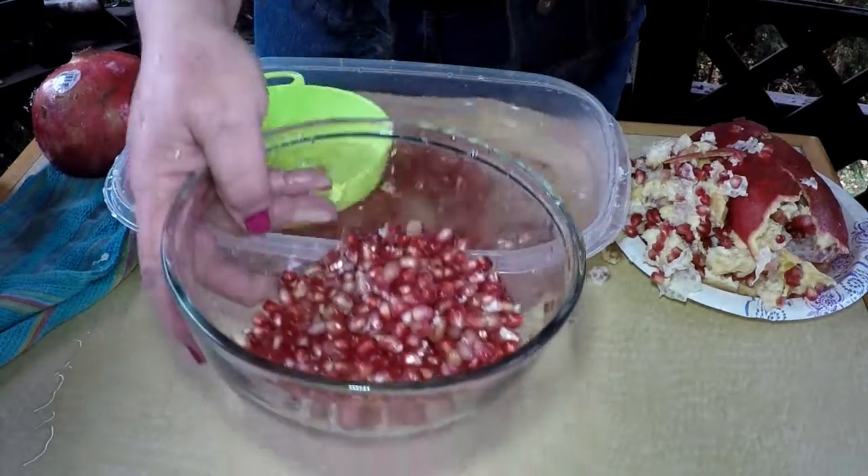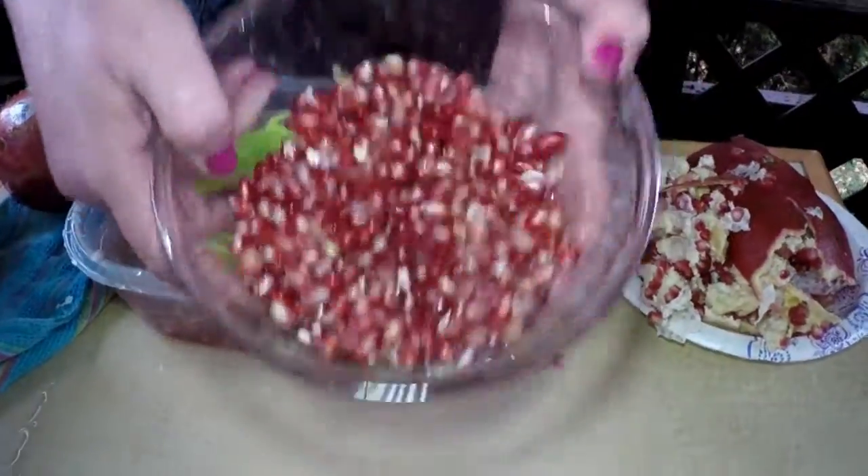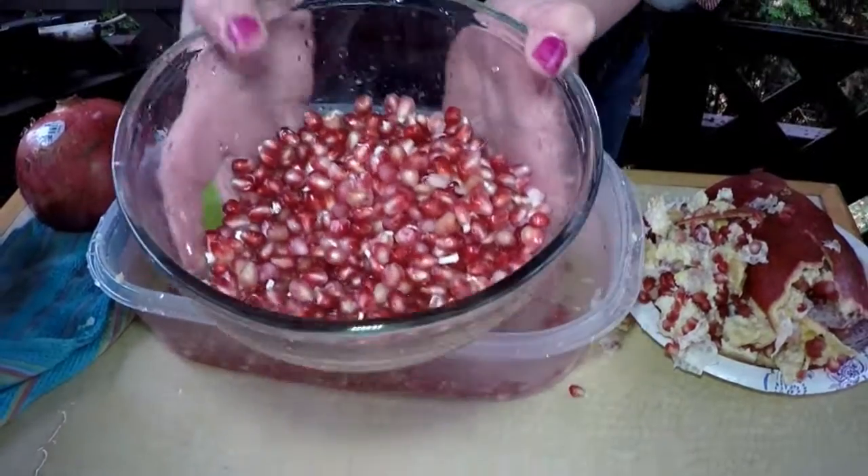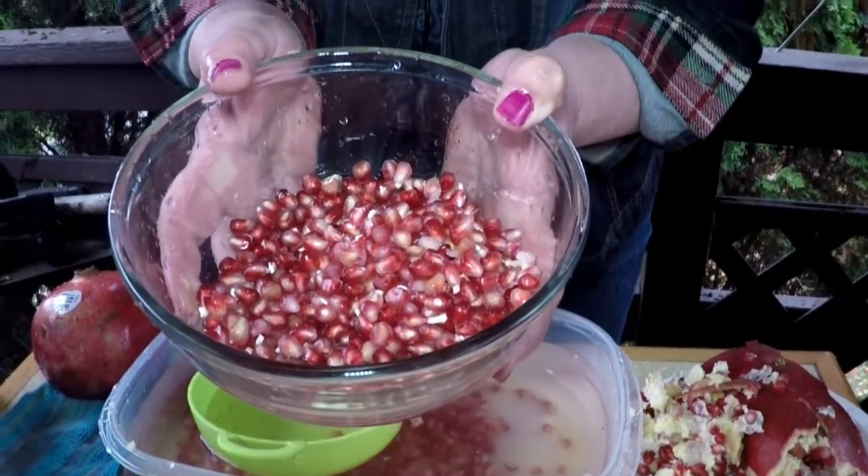You can see this is a nice bowl to snack on — very healthy. If you ate some of these every day, it would be a good thing for you. Enjoy the pomegranates this season.